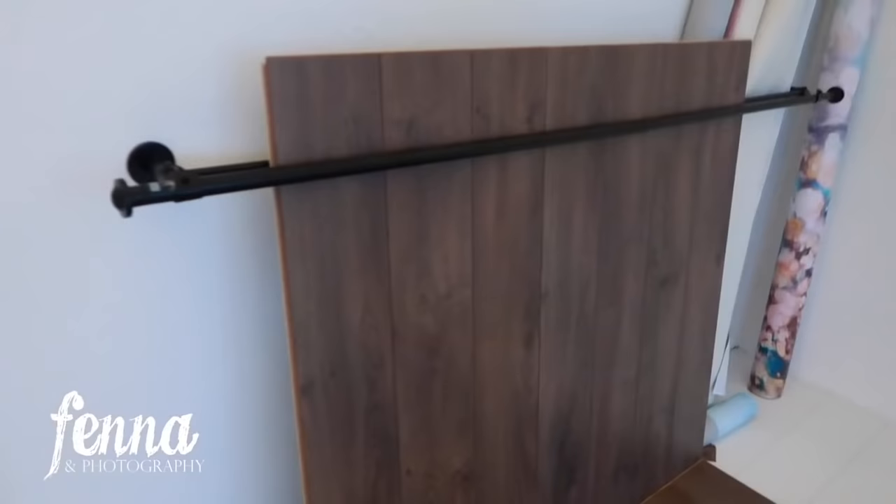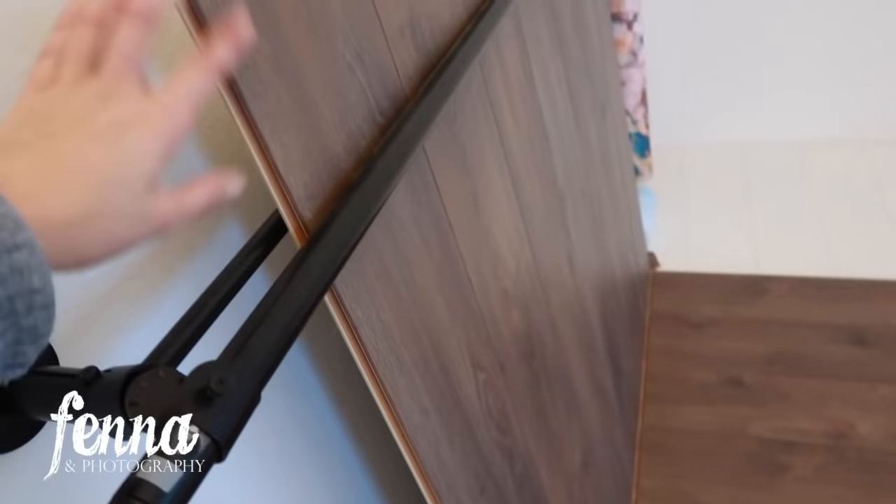I actually have a curtain rod here from IKEA which is for double curtains, and now I've put the floorboard in between. Here it cannot really move because it's stuck by the floorboard, so the wall panel will be secured — it won't be able to tip over. And the floorboard won't go anywhere. This is how I'm securing it now, though I might think of another way in the future.